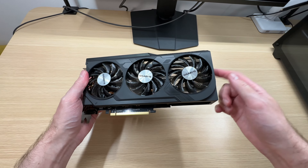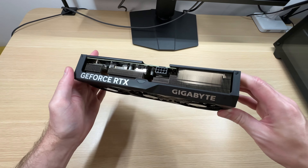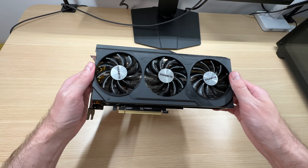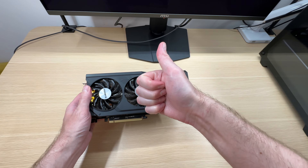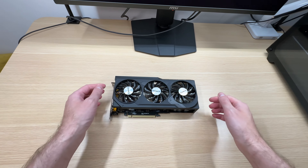Let me know what you think about this graphics card. And if you're interested in it, you can find it at the link in the description below. Don't forget to like this video if you enjoyed it, and subscribe for more if you haven't already.